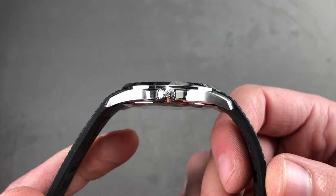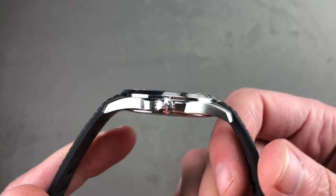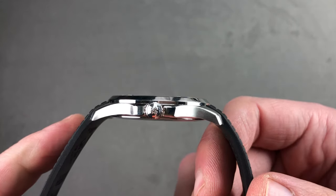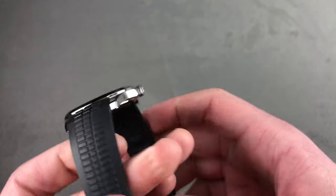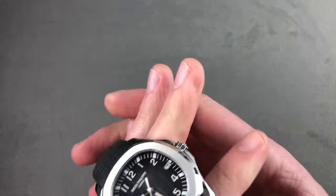I actually measure it slimmer than a 5711, and at 46.7 millimeters from lug to lug, it's a good size for a broad range of wrists. 21 millimeters is the spacing between the horns, giving the watch a nice modern and proportional stance.